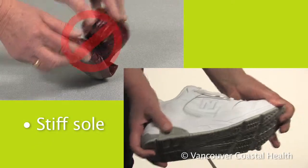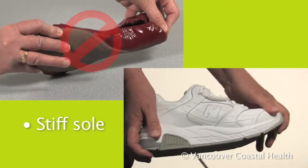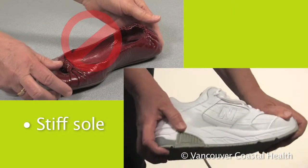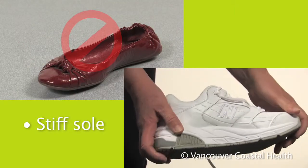A shoe with a rigid sole reduces the amount of weight and movement through joints in the foot. This is especially important if you have arthritis in your midfoot or big toe.